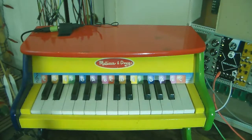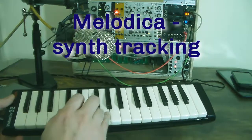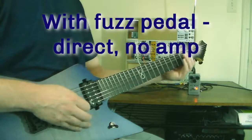Toy piano is pretty horrible. Melodica was bad, but in a good way. Let's try guitar.